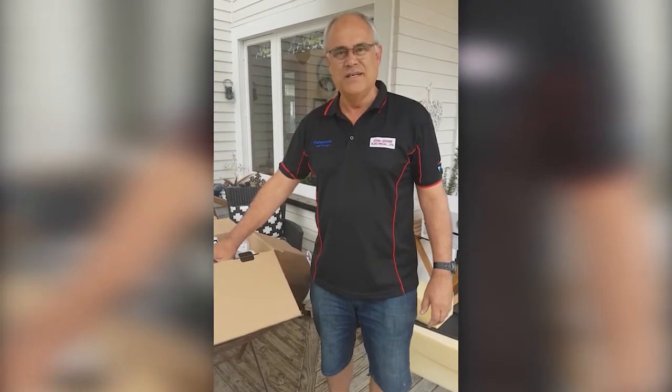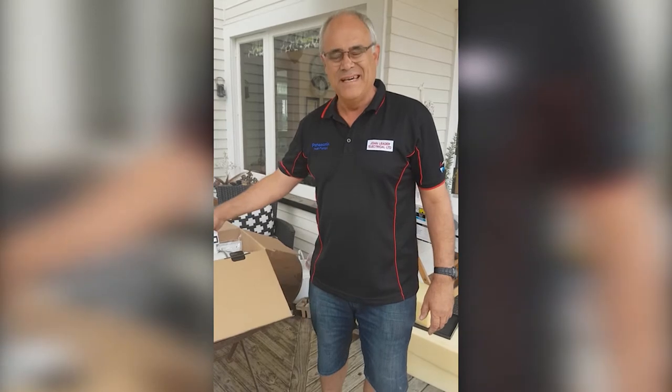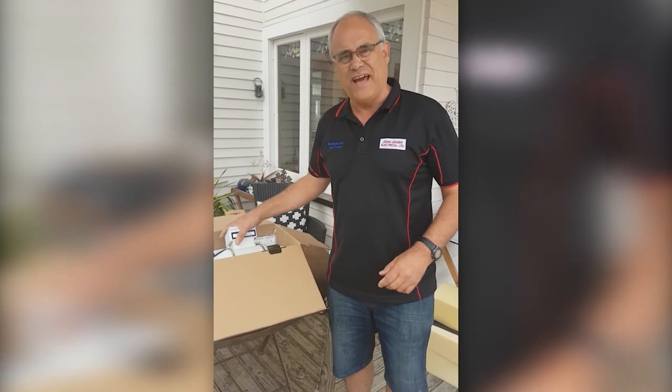Hi, I'm John Leader, electrician. I want to take a moment of your time to show you this brand new fan we've got. It's a fan that turns on automatically as the steam builds up in your bathroom and turns off automatically. It doesn't need a light switch — it's all done automatically from your roof space, so we do need a little bit of space in the roof to install it.